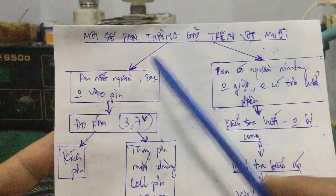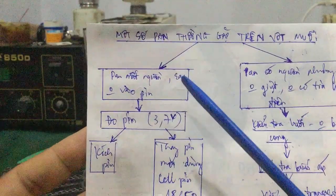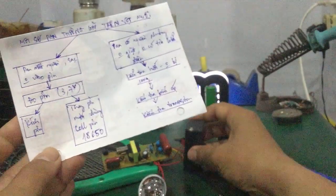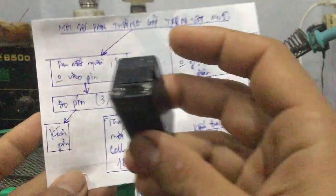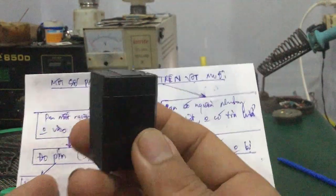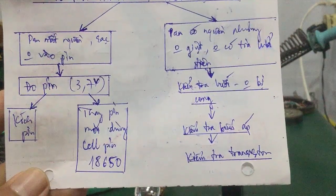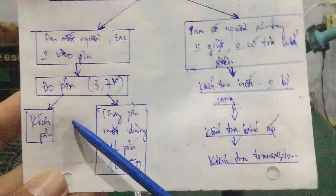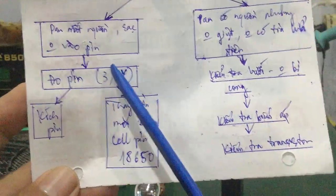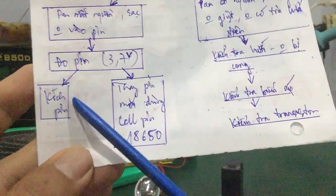Những hư hỏng thường gặp trên vật mũi. Thứ nhất là hư mất nguồn, sạc không vào pin. Trước tiên, các bạn phải tháo ra và đo điện áp của pin (ắc quy khô). Đa phần các bạn để lâu ngày, cái vật mũi không hoạt động hoặc quên sạc thì cục pin khô bị hư. Các bạn phải đo điện áp trên pin — khoảng 3.7V. Nếu trường hợp mà đo trên pin không có hoặc điện áp giảm xuống thấp thì các bạn kích pin. Trường hợp mà kích pin không được thì phải thay pin mới.